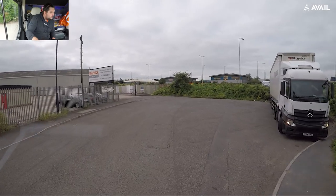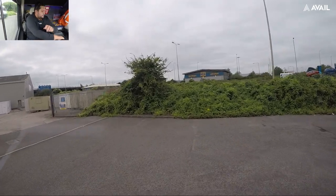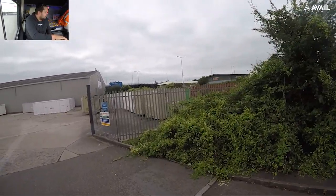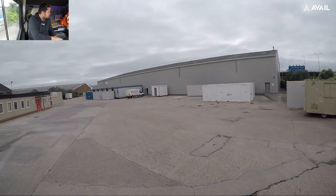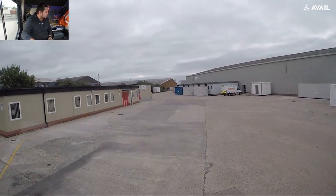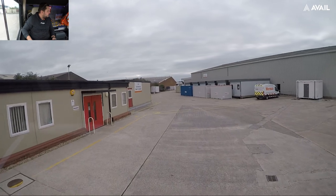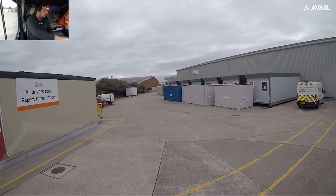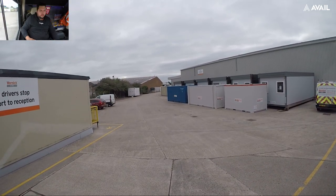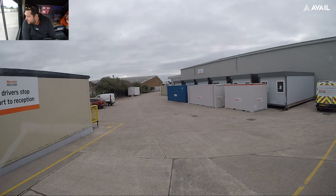We're now here — this is where we're picking up the port cabin. I've been told to meet him here at eight o'clock and the time now is ten to eight, so I'm just going to pull in here. There's a sign saying all drivers stop and report to reception. I'll put the hazards on. I'm hoping I can just stay here for a bit — I'm not blocking any paths, people can get past me.